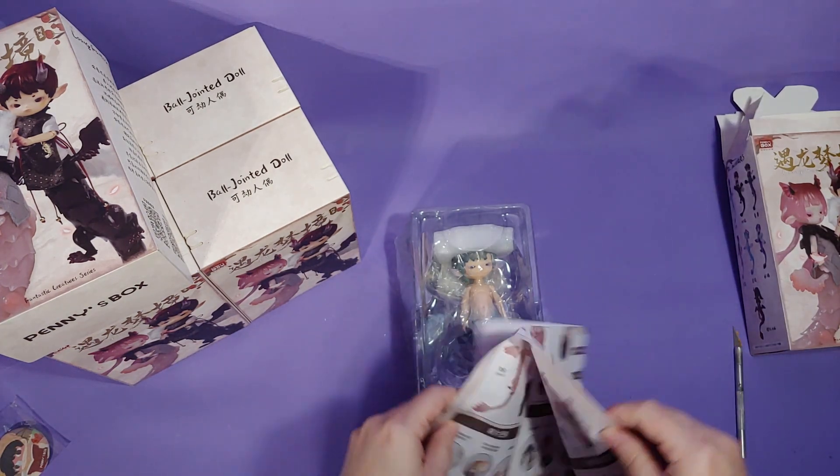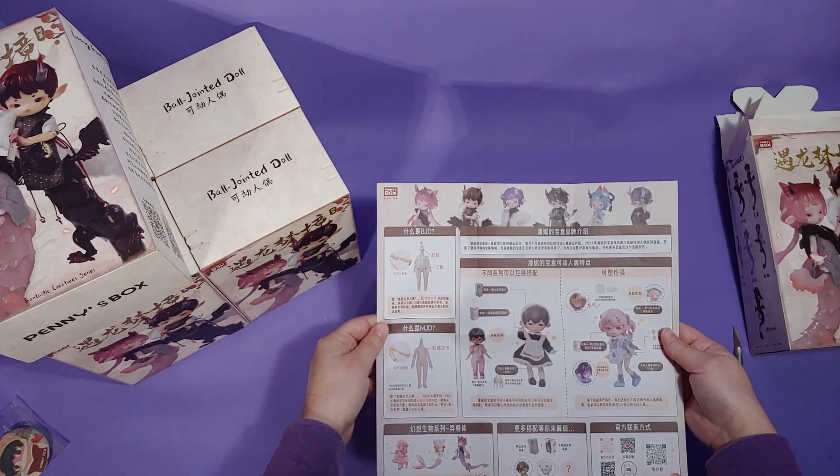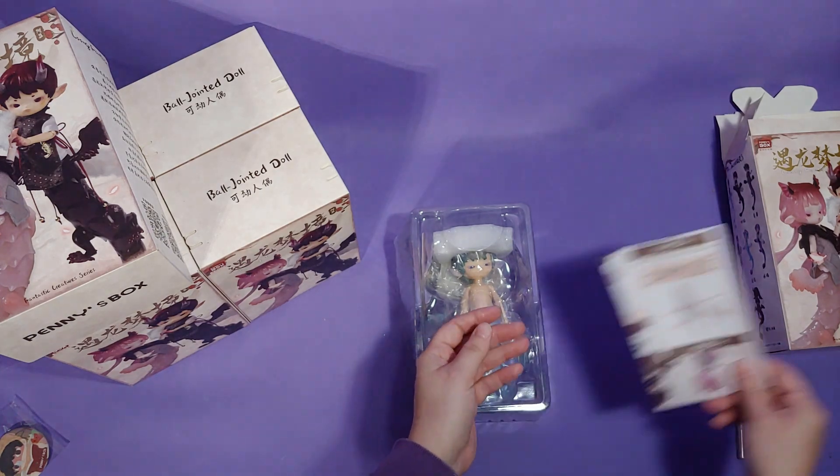This little brochure here just gives basic information about the dolls, such as sizes, the accessories they come with, how to take them apart, etc.